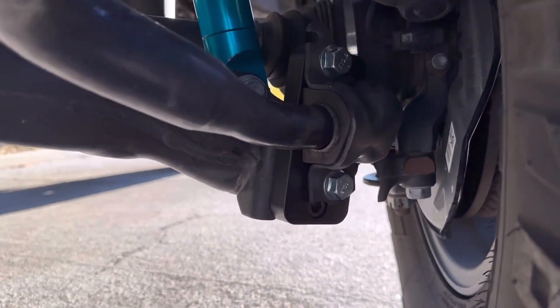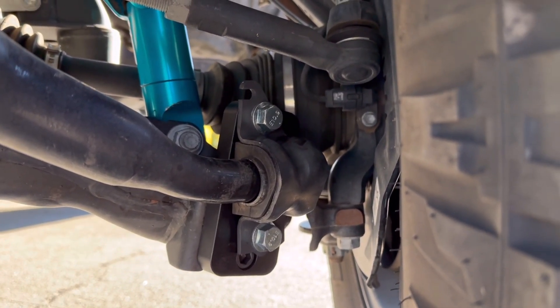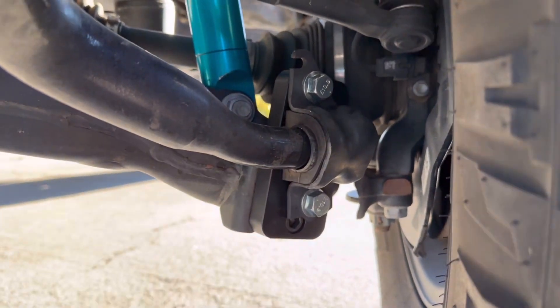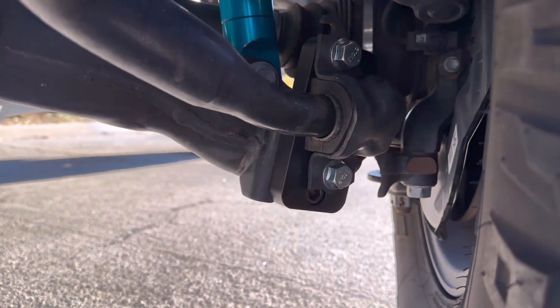So what we went ahead and did is we added the adapter — it corrected the sway bar angle and fixed the KDSS. It's a lot less stress on the bushings now. It's a super heavy-duty metal piece.